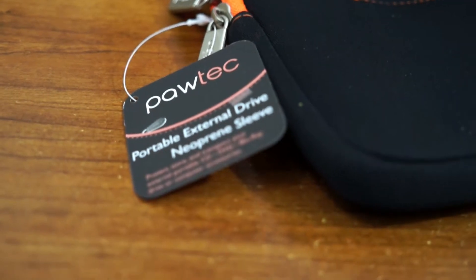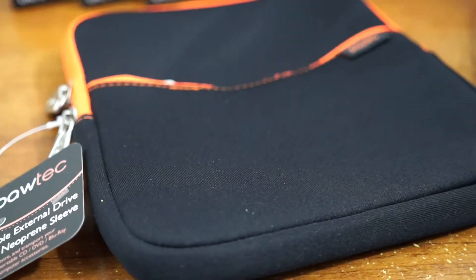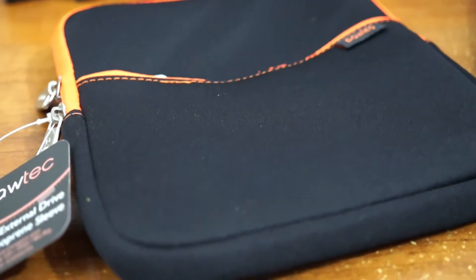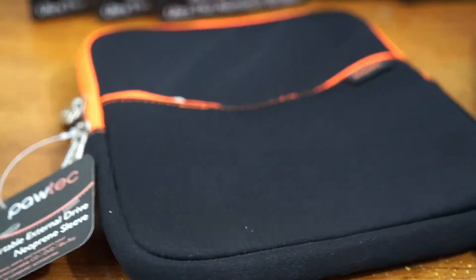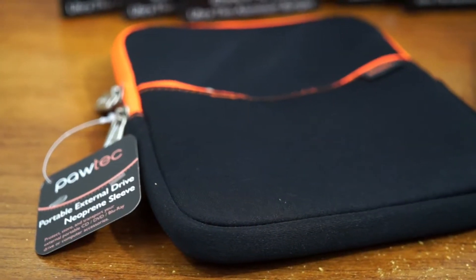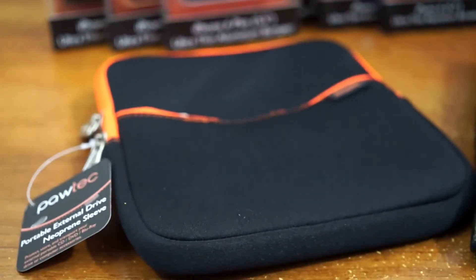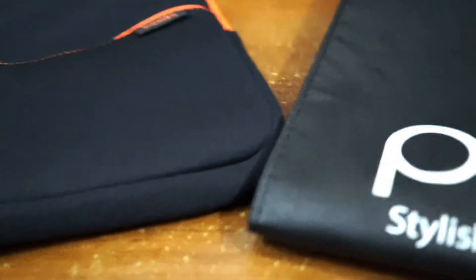Returning to the left side, we have the portable external drive neoprene sleeve. Paultech actually released a USB 3.0 CD drive around early 2014, which I still have — I have the silver version and I love it. Since a lot of content is online nowadays I don't use it as much, but I can simply put it inside this sleeve and take it on business trips whenever I need a CD, DVD, or Blu-ray drive. It can read and burn CDs, DVDs, and Blu-rays.